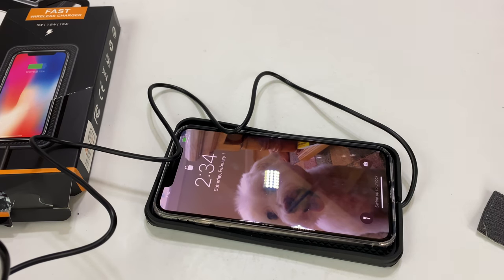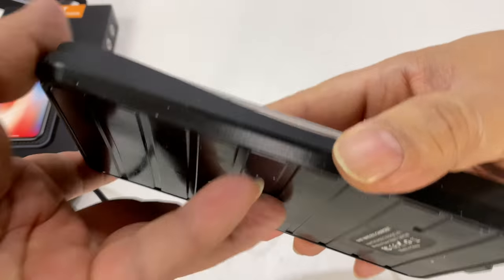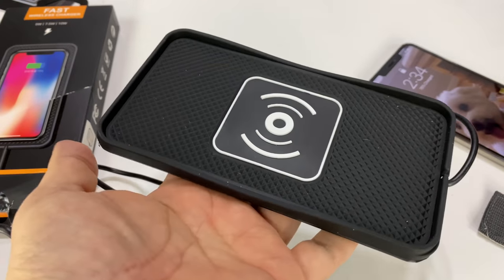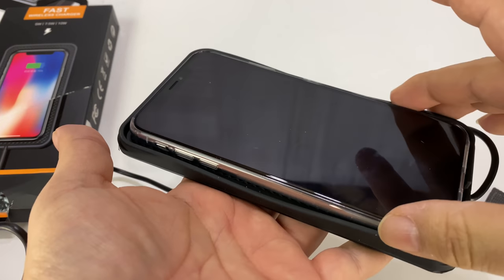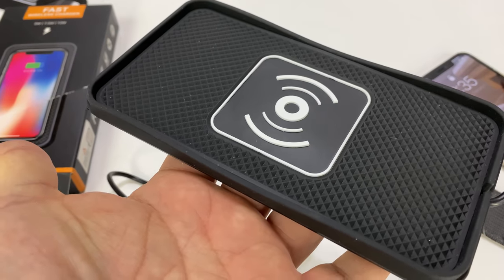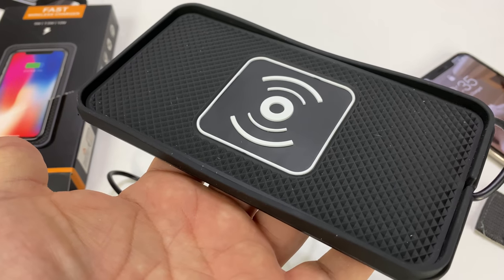Boom, look at that — works, charges up! This is something you could probably put on your dash. You can see it's a little bit flexible so it should kind of hug the curves — maybe the center console or whatnot in your car. Pretty cool, just charges up just like that. I will put a link to this in the description below. Peter Von Panda out.